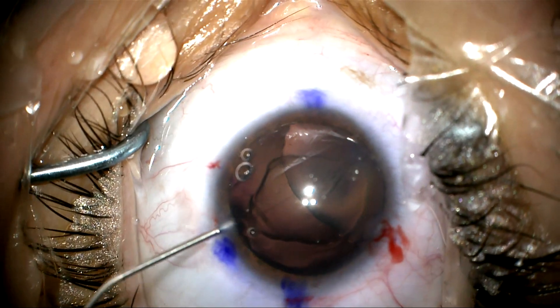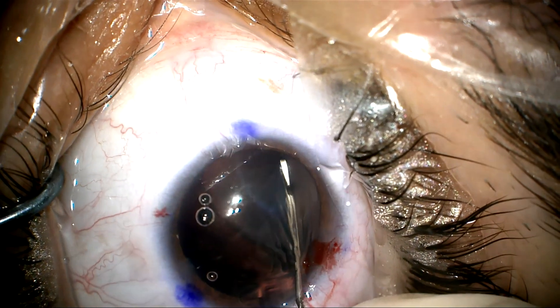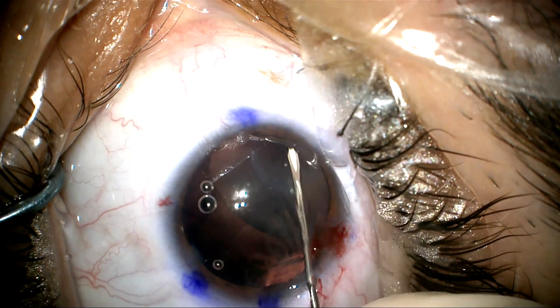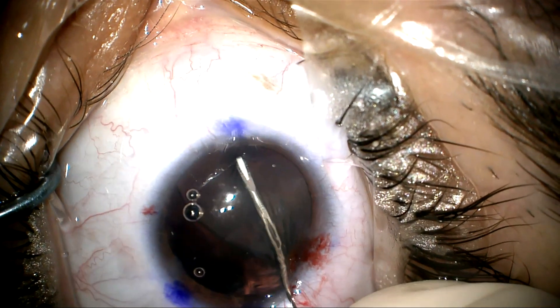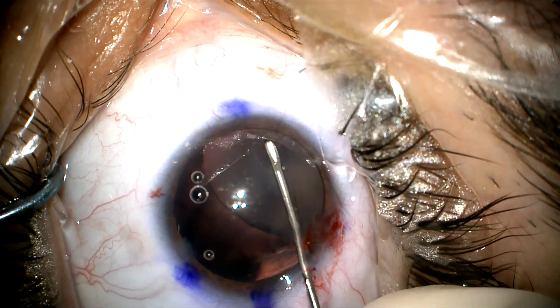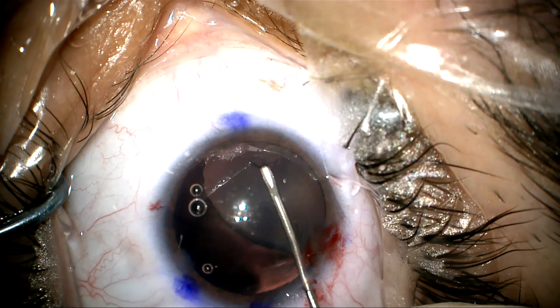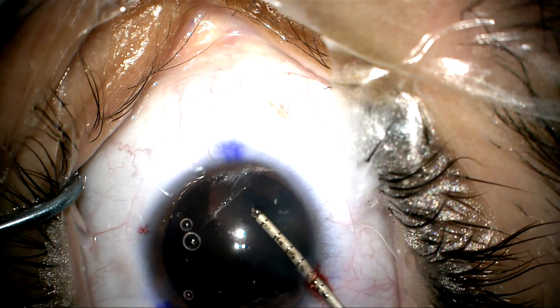We then add more viscoelastic and we're going to try to start the capsulorhexis here. We're using a cystitome and you can see it's a bit difficult to puncture the anterior capsule, but we're able to get the capsulorhexis started. We want to start as close to the middle of the lens as possible so that there's less chance of this tearing out.